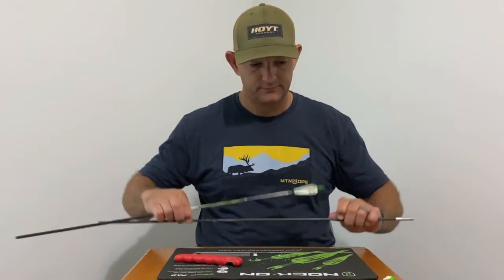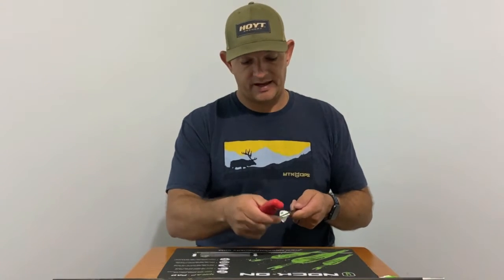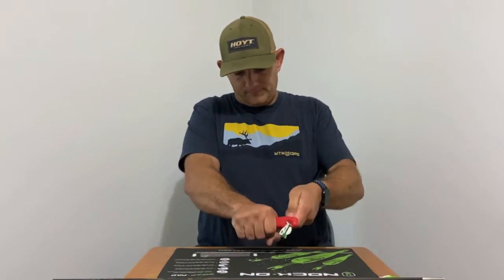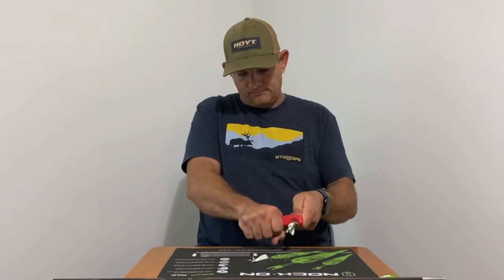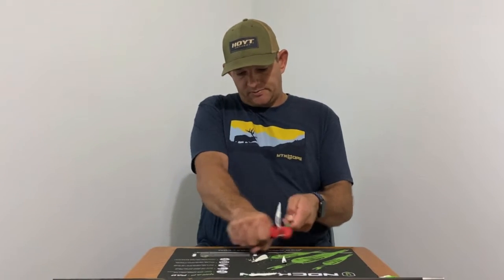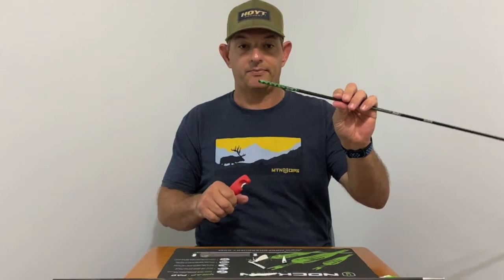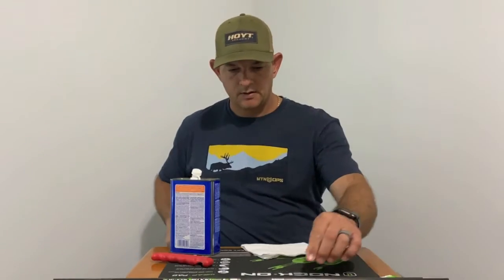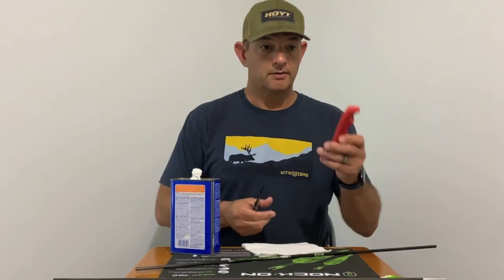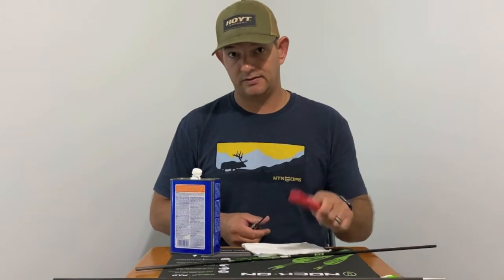Next, the arrow with the wrap. You're going to do the same process, but this is a four-fletch. I've stripped the veins off but you still have the wrap. With the vein stripper and a beveled edge, in my opinion, that's probably the safest and easiest way to do it.